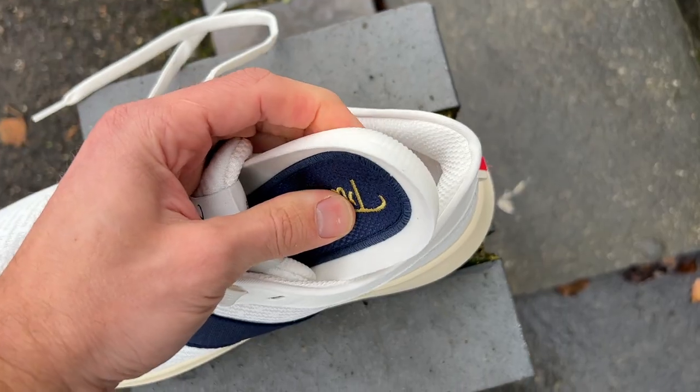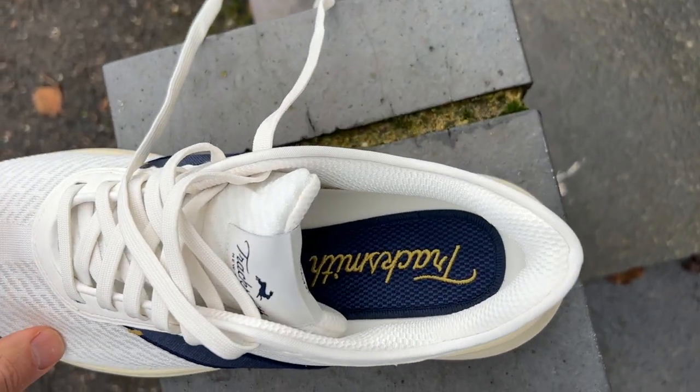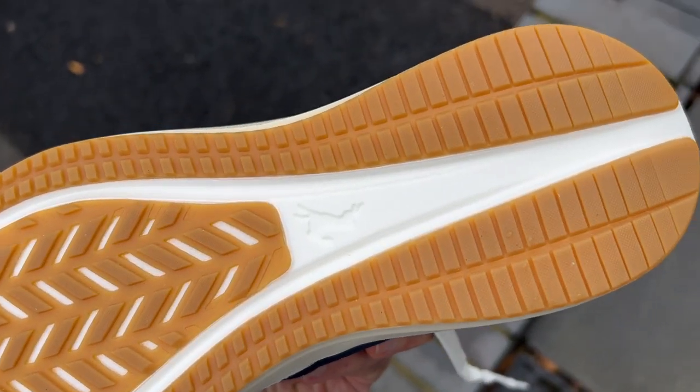It's a classic dual-density design you see on lots of shoes — you get a comfortable landing on soft foam, but as you sink in you hit a slightly firmer foam for a more responsive feel and energetic toe-off. The rubber outsole has pretty good coverage with slight lugs at the front, so grip should be quite good.